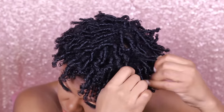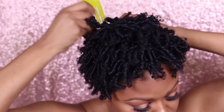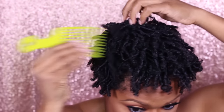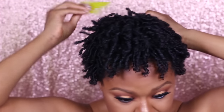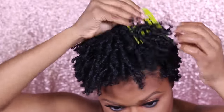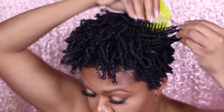I'm gonna take a pick and just try to pick at the roots to get some volume going. The roots are pretty stiff because of the gel. Now I'm going to go in with some Kentu Edge Stay Gel.